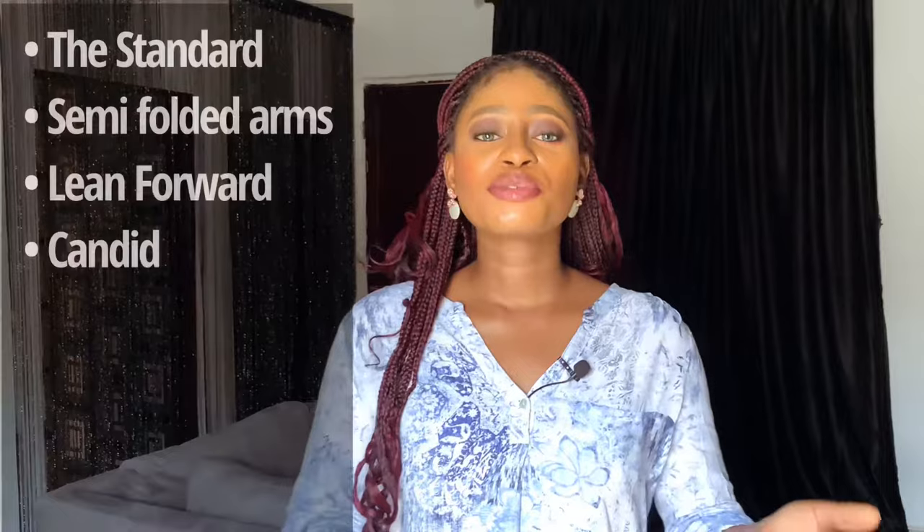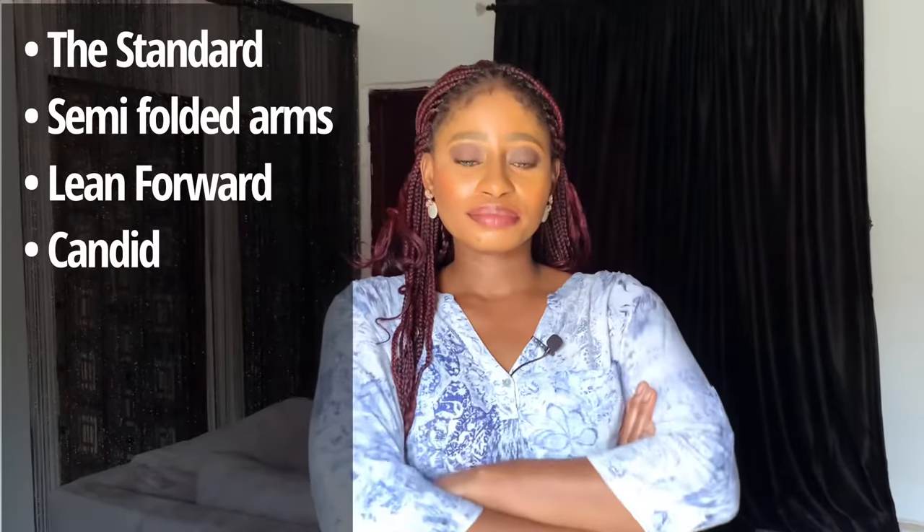One of my favorite tips is to stay candid — be as natural as possible. If you want to smile, smile. If you want to laugh, laugh. They usually come out really nice. So let me apply some of these tips including this last one — I'm going to be folding my arms halfway and laughing.